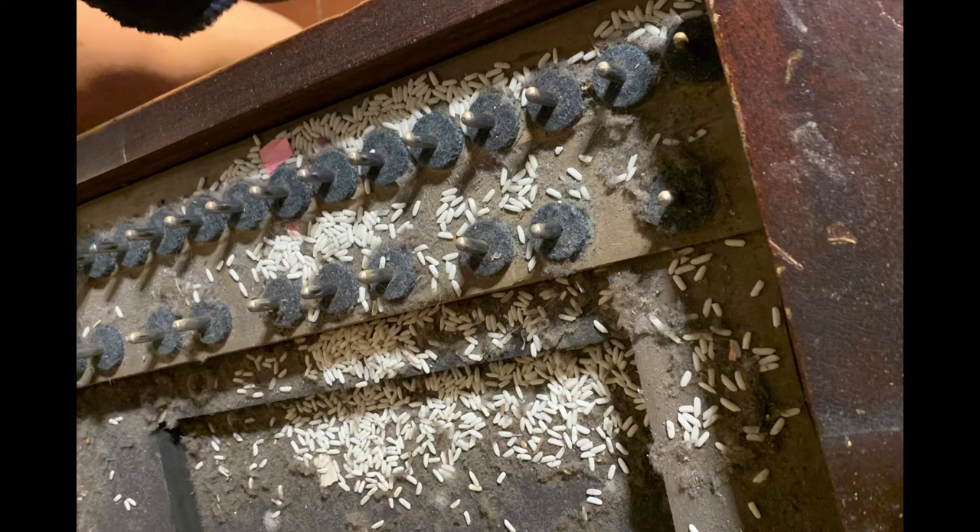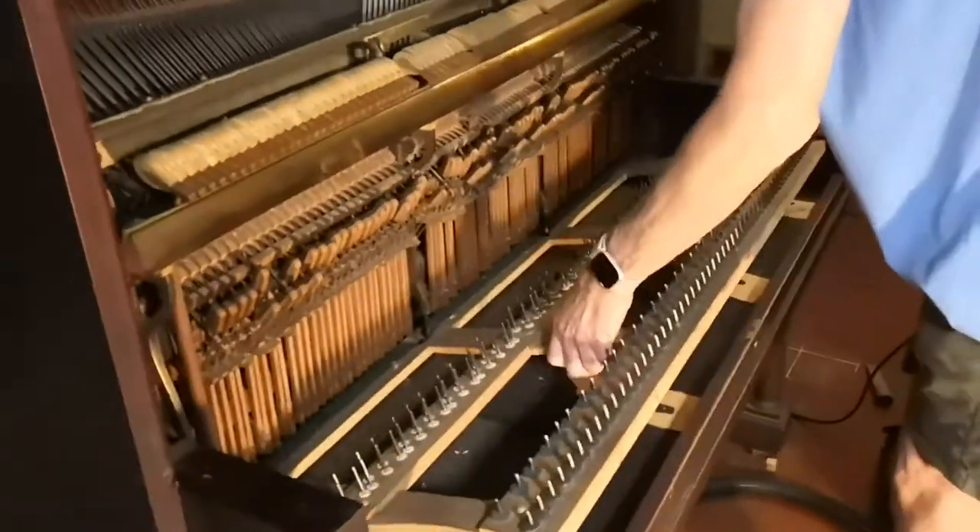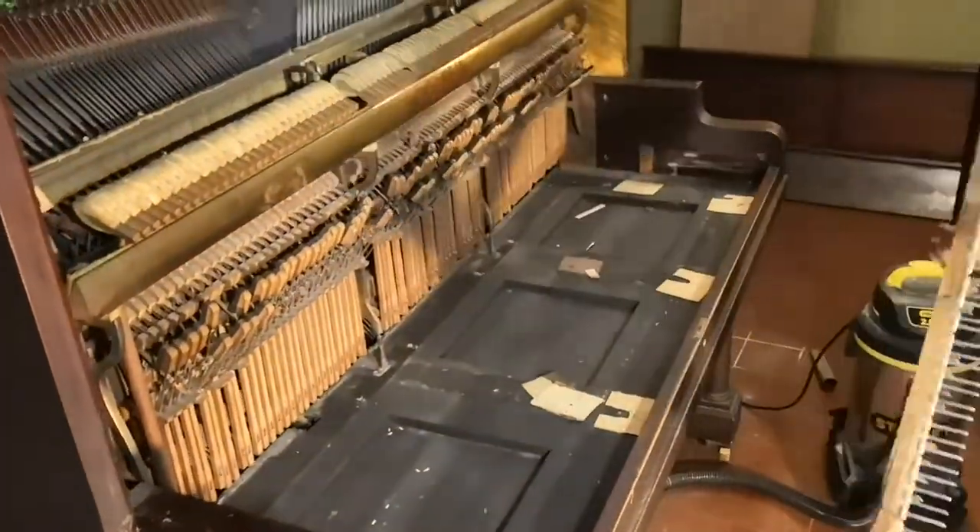There was rice in the piano and it made three keys a lot worse. Once the keys were off, we just took the whole key pin board out.